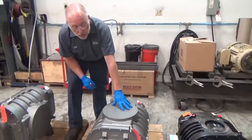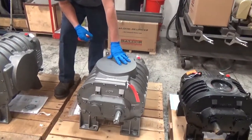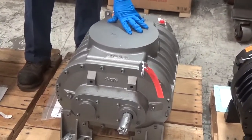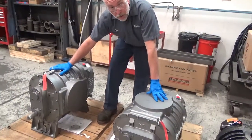Over here we've got a horizontal configuration with the shaft on the right. This blower can be flipped over and run with the shaft on the left. Or, if you get a blower that's set up like this and you need it in a vertical position, you can just flip it to a vertical position and use it however you need it.